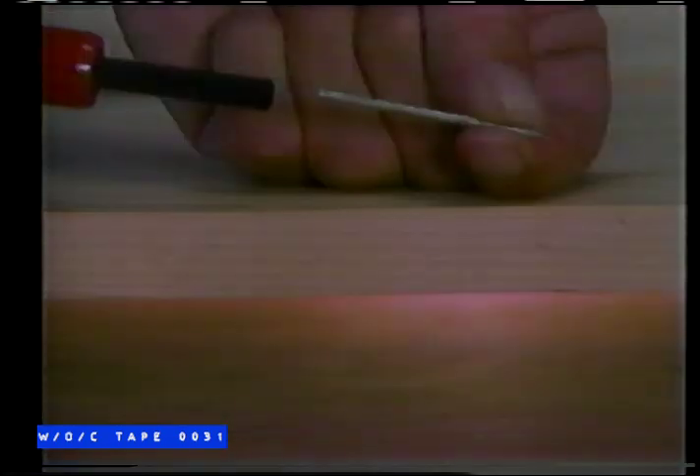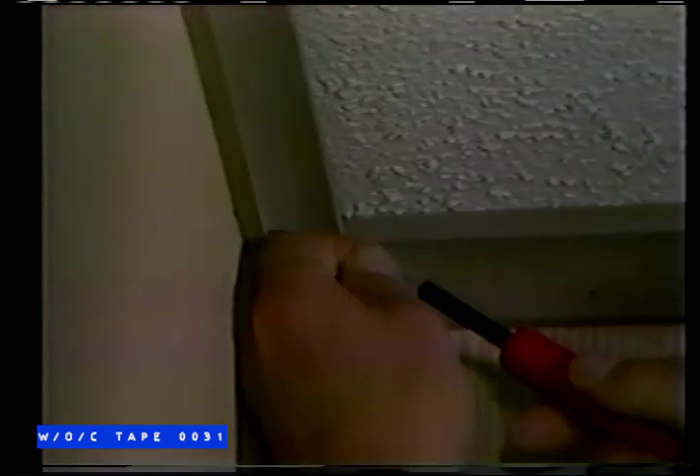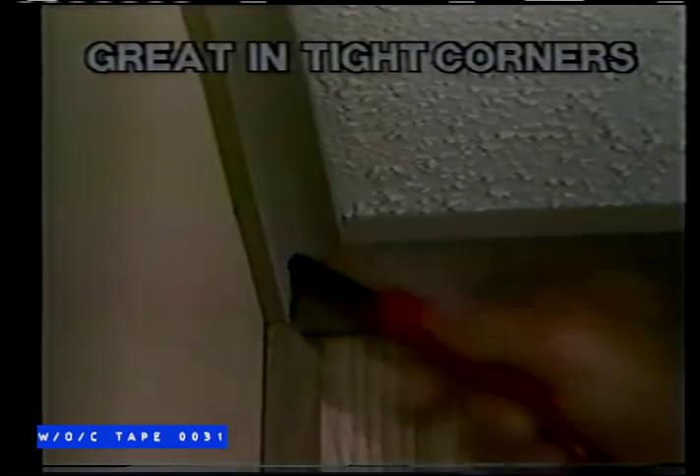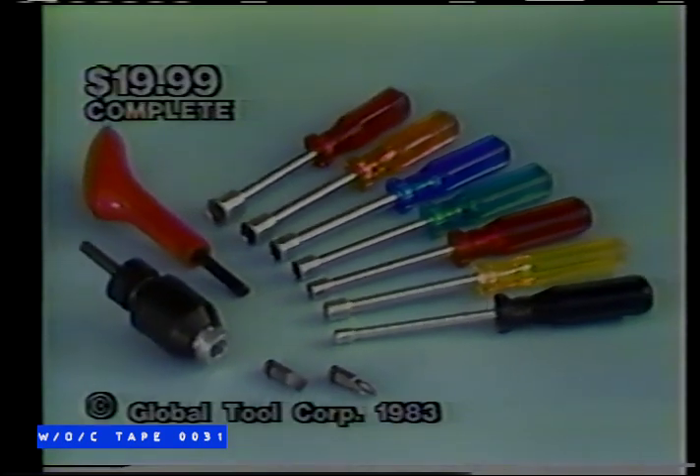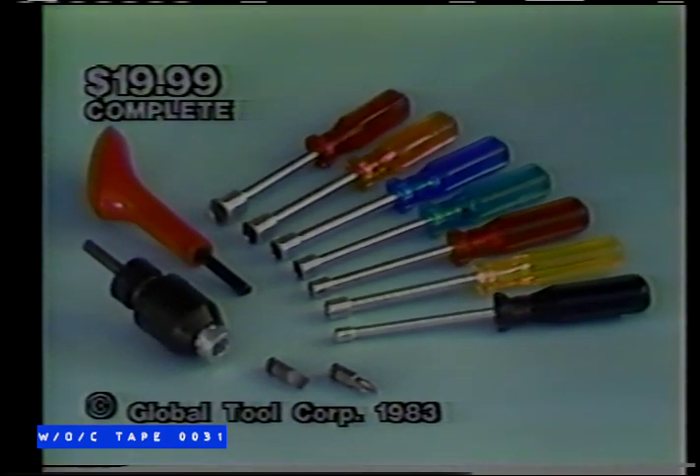And there's still more — here's NailDriver, a brilliant tool idea. Drop a nail in here and drive it home with a simple push. NailDriver works in corners where your hammer can't reach. Now fix paneling without pounding your thumb. There are hundreds of jobs for NailDriver. You get PowerDriver, NailDriver, and a NutDriver set.